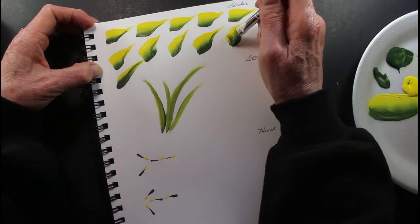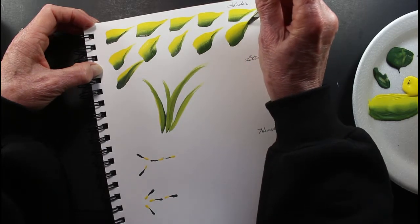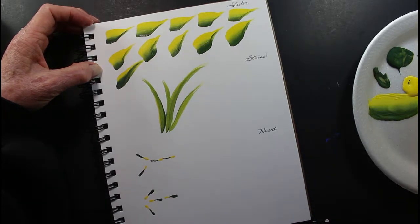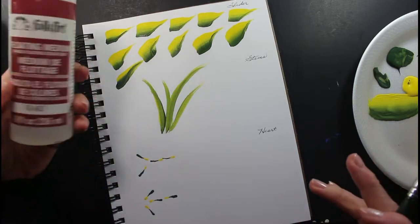Do that one again. Press down, twist, lift up. I'm going to add a little bit more for my video — the floating medium that I told you all about.